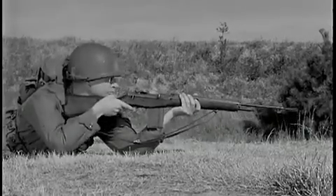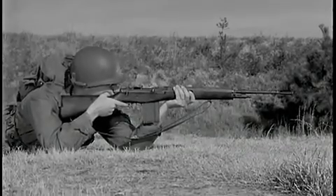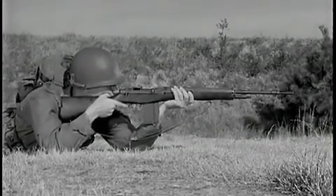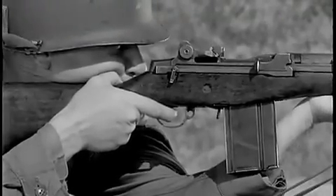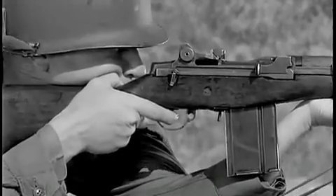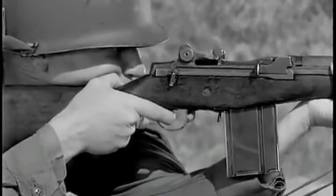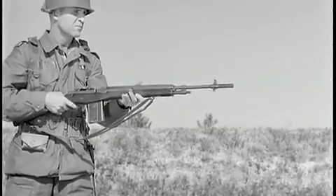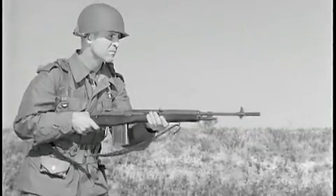The cycle of functioning demonstrated is the same whether firing is semi-automatic or full automatic. In semi-automatic fire, the trigger must be released each time before another round can be fired. In full automatic fire, cartridges are fired continuously as long as the trigger is held to the rear.